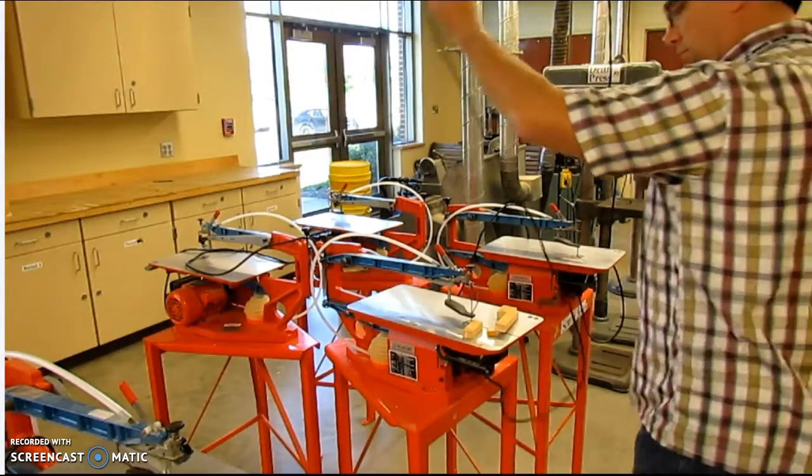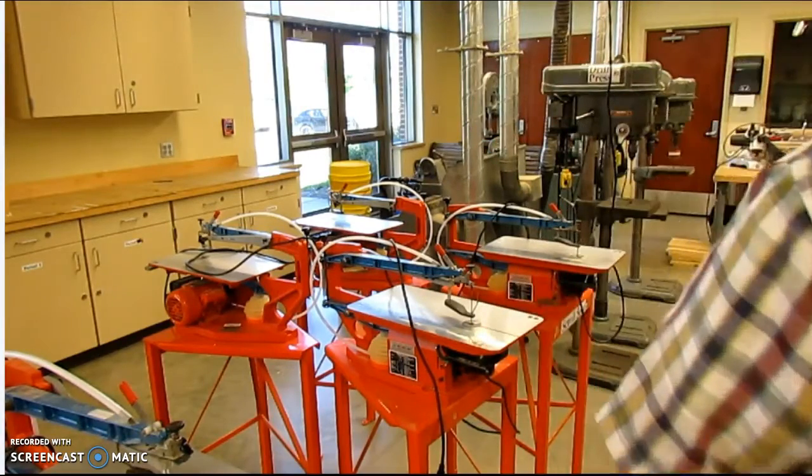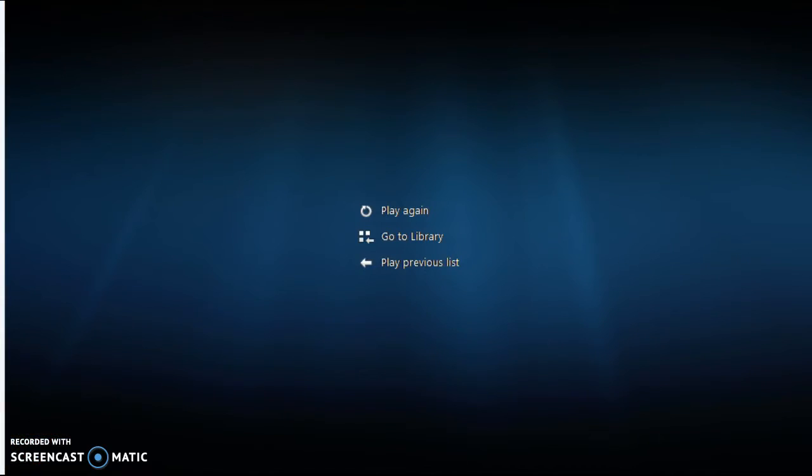When you are finished, make sure you grab the plug, not the cord, and disconnect it from electrical power. Clear your work area and put your pieces away.